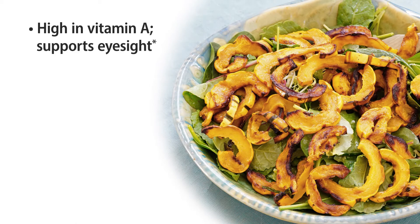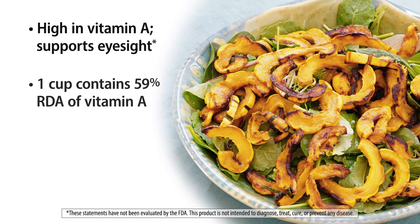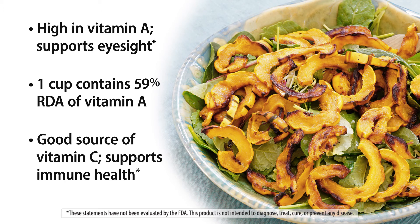These orange-colored types of vegetables are really high in vitamin A, which is great for eyesight. Just one cup of delicata squash contains 59% of your daily requirement. It's also a really good source of vitamin C, which is great when we go into the winter seasons for immune health.